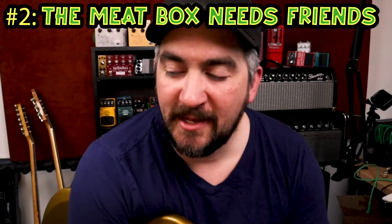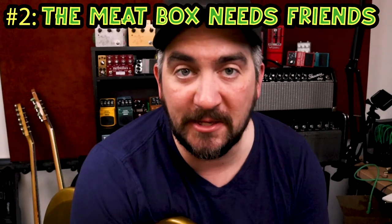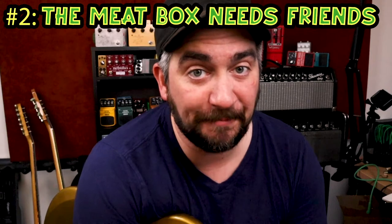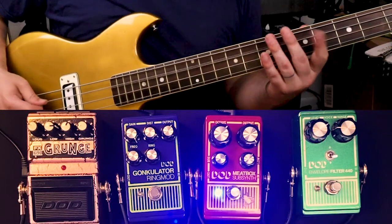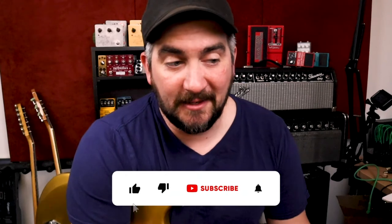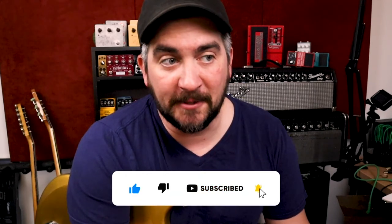The next thing to keep in mind is that the Meat Box is a stacker — it's not a pedal you really want to use by itself all that often, especially on bass. Here's clean, and here's just the Meat Box. As you can tell, there's still a lot of information there, but there's so much low end that you're losing your upper mids and the stuff that really helps you get your definition.